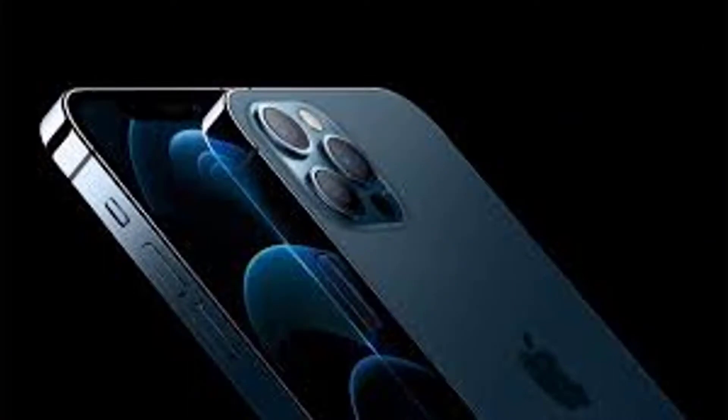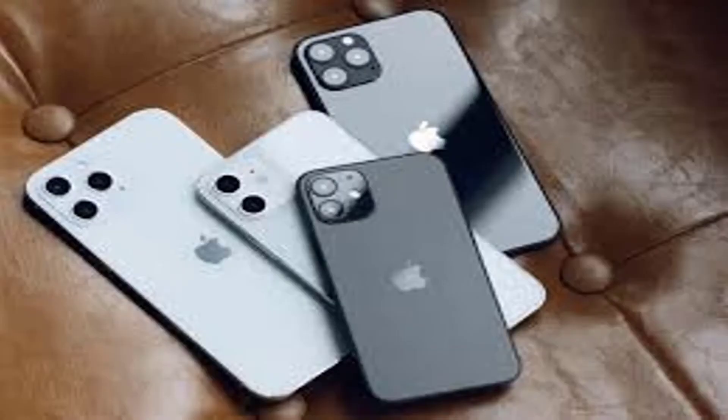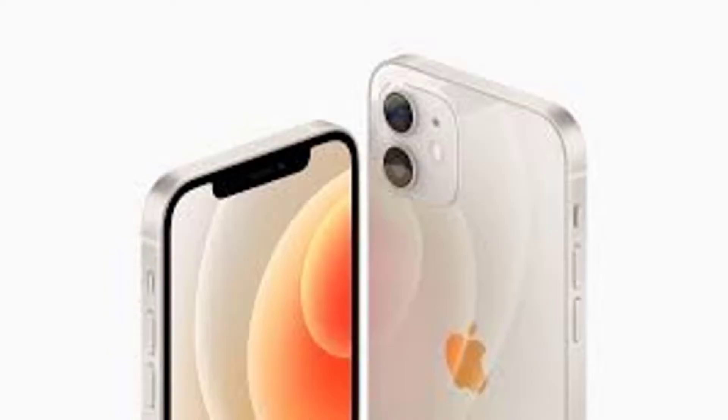Finally, the MagSafe coil is revealed. It is attached to the rear panel. There are magnets arranged circularly to hold the charger in place. The middle space is where the coil meets the charger to inductively charge the battery.